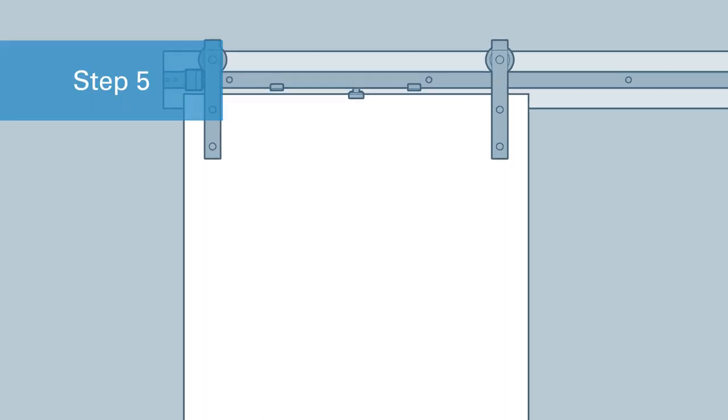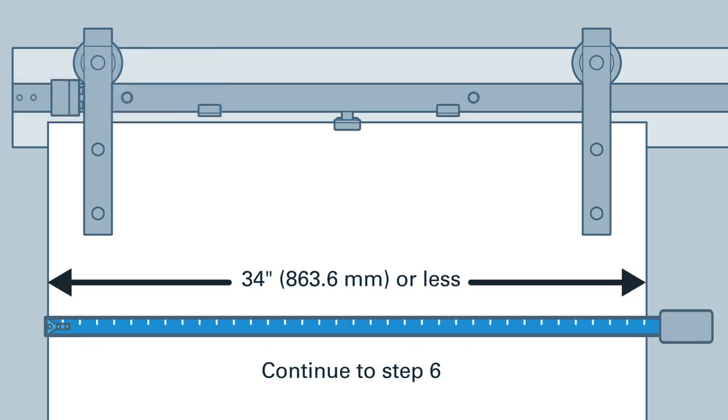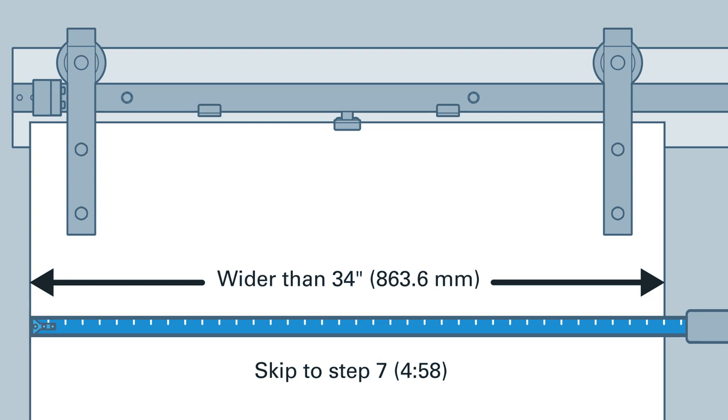Next, measure the width of your door. If your door is 34 inches or less, continue on to step six. If your door is wider than 34 inches, skip to step seven at the time indicated below.